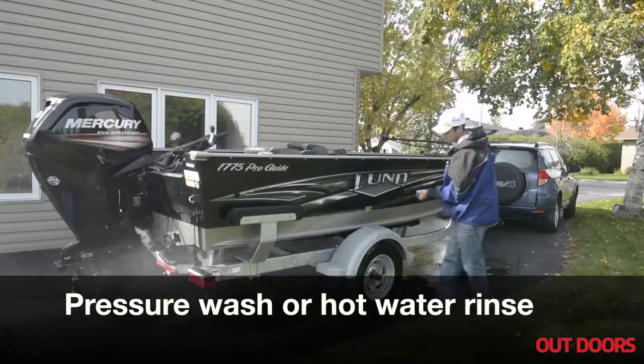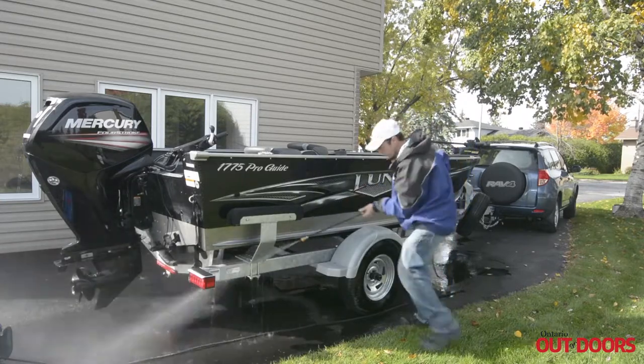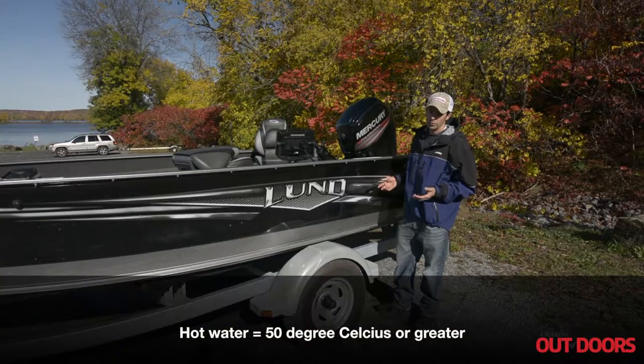For the best cleaning you have two options. You can hose this whole thing down with a high pressure washer at about 250 psi, or you can use a hot water solution to clean it down.